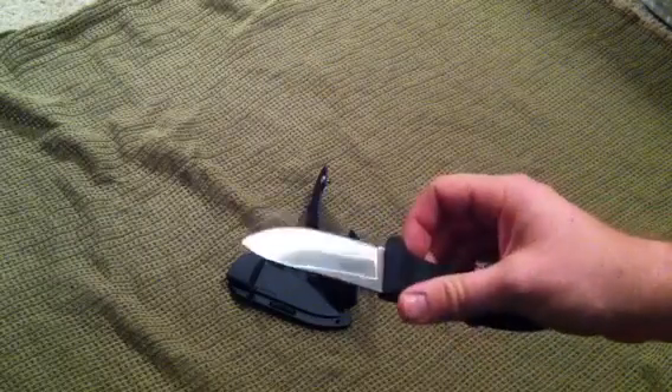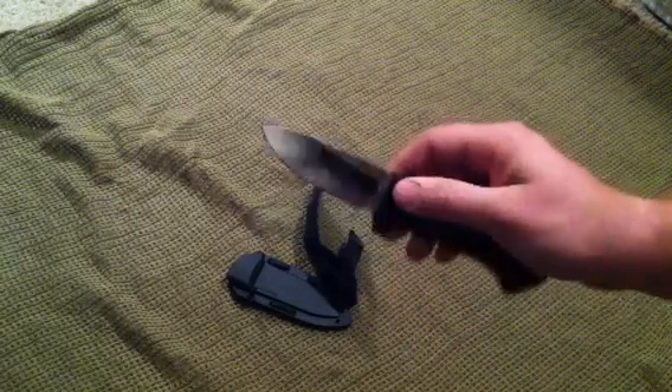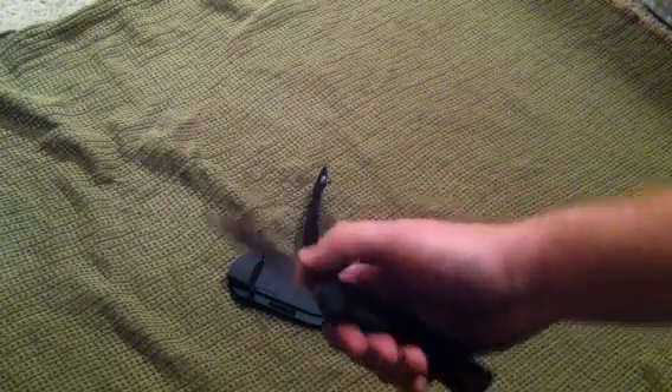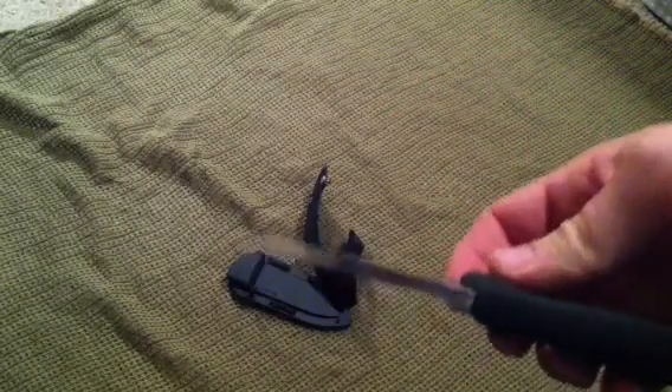Three and a half inch blade — that's the reason I bought it, so I can carry it on me every day. In the state of Colorado you have to have a three and a half inch or under blade on your person if it's concealed in any way. So I can put this in my pack and I'm not worried about getting arrested or anything.